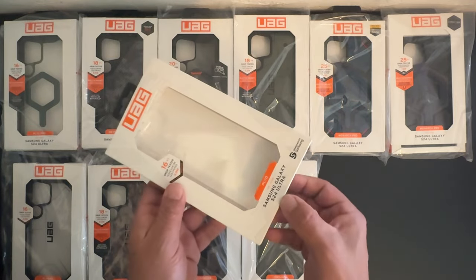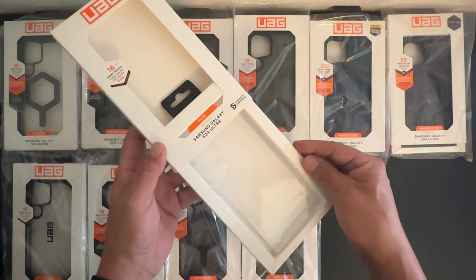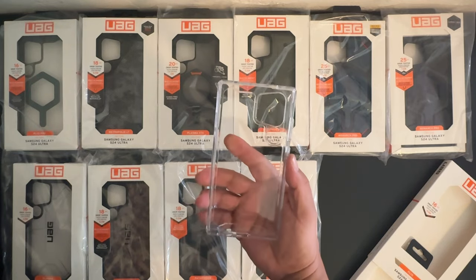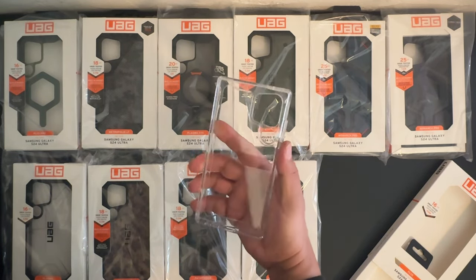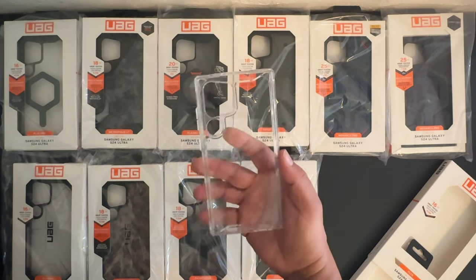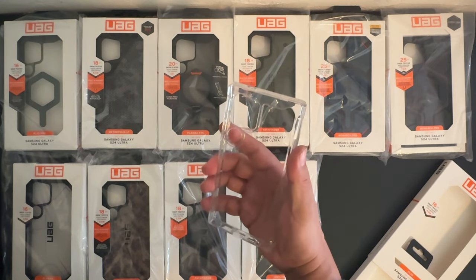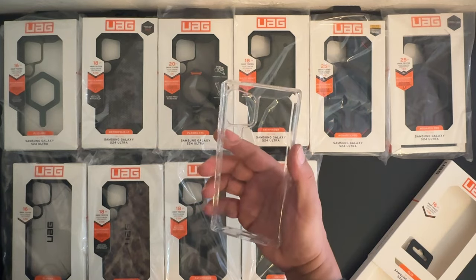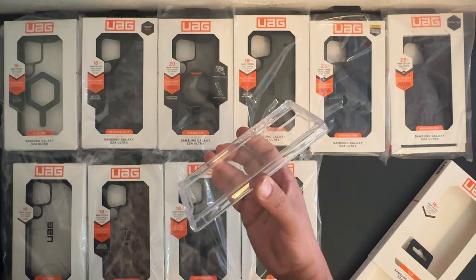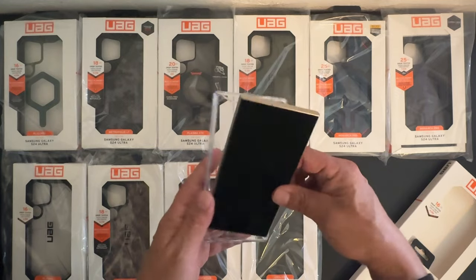Let's go ahead and pop this one open — all you do is slide it open. Shout out to Urban Armor Gear for the hassle-free packaging. Right off the bat, it's extremely sturdy and strong. A lot of times these transparent cases will be very flimsy and not of high quality, but these are extremely strong and durable transparent cases. They also have anti-yellowing material to help make sure there's no yellowing over time.